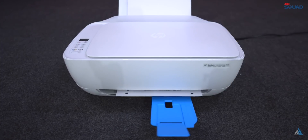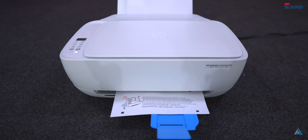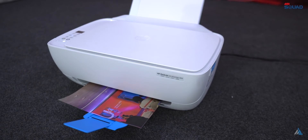Who should buy the HP DeskJet 3636 wireless color printer? Anybody looking for a small workplace setup or for home use — it's an ideal product for them. You can easily buy it from Amazon. This was Aitan Aja from inspiredwise.com, and as always, thanks for watching.